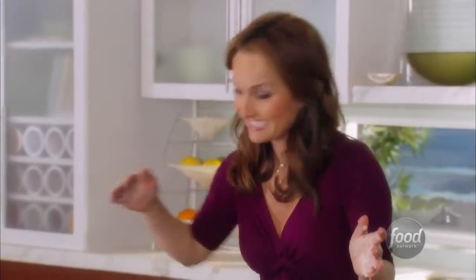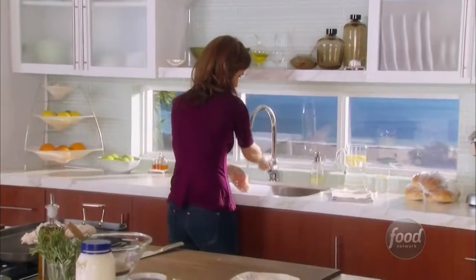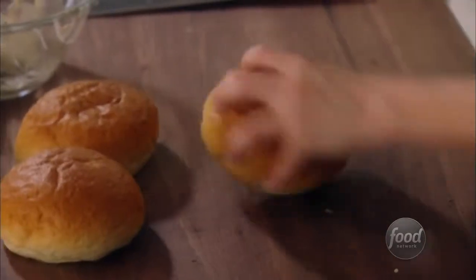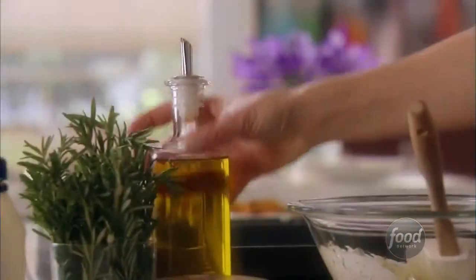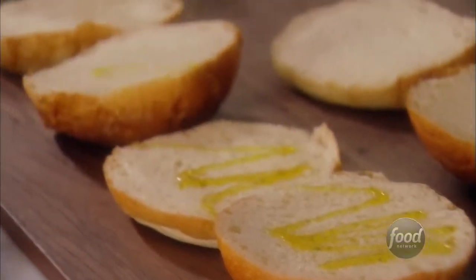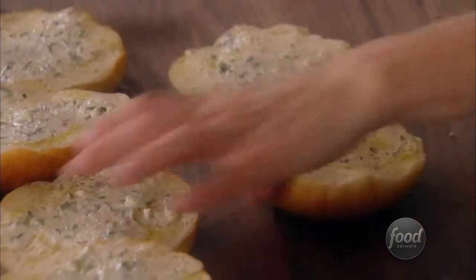On the grill they go. A little bit of olive oil. Then I take a little bit of mayo and spread just a little bit on each one. So we do this now and then we're gonna grill them, and then we're gonna add a little bit more mayo on top when the burgers are done — when we're assembling. Buns are done.